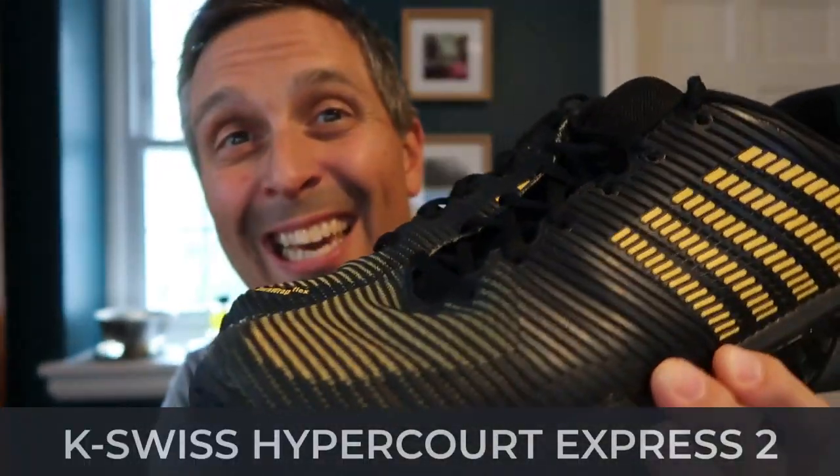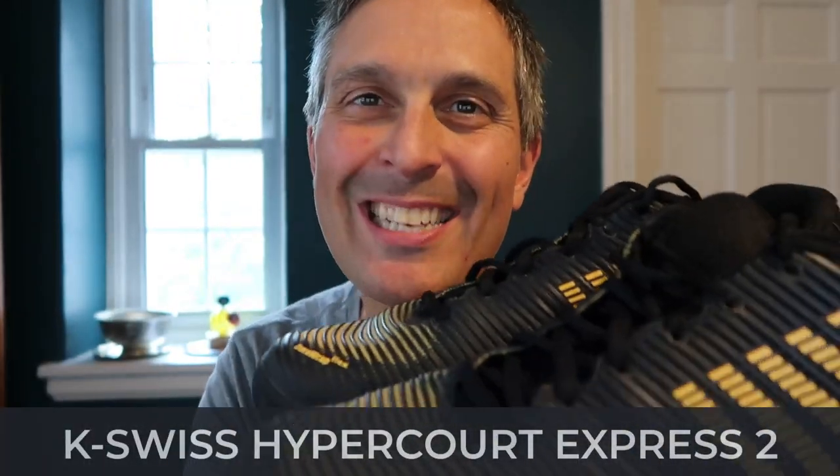What's up guys? In this video I'm going to review the K-Swiss Hypercourt Express 2.